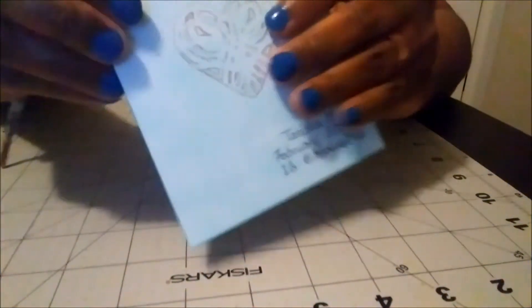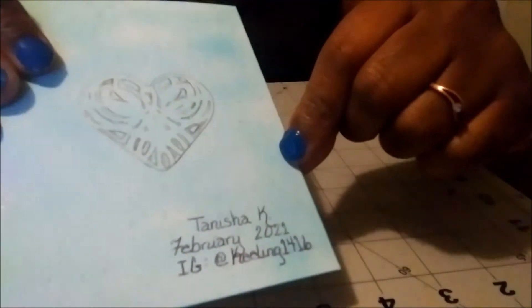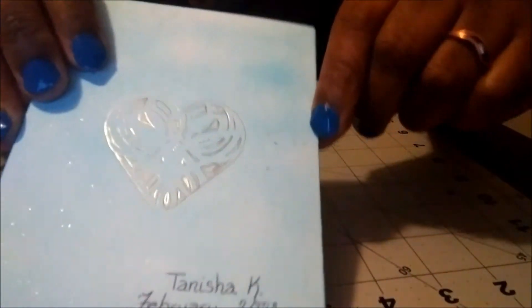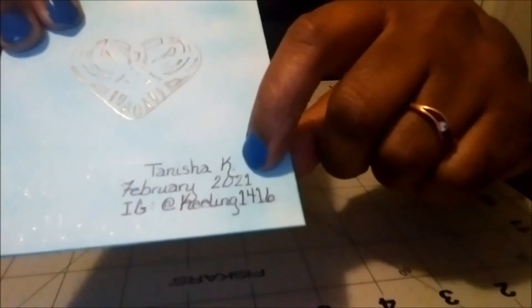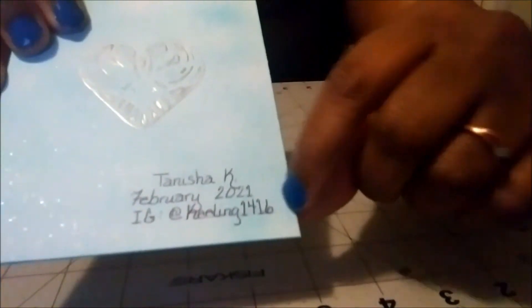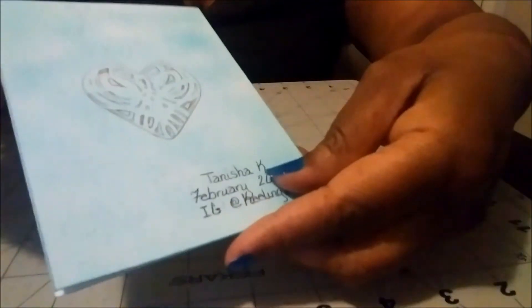On the back I did the same thing — I put the same foil heart back there, and you can see the specks of silver throughout the back of the card. Then at the bottom I just put my YouTube name, the month and the year, and my Instagram handle for whoever gets the card. The inside, I haven't put a sentiment yet because I'm not sure who this card will go to, but by the time you see this video I may have already mailed it out.